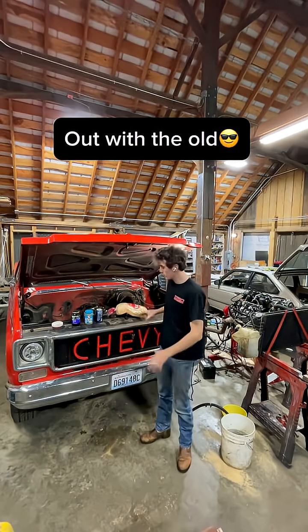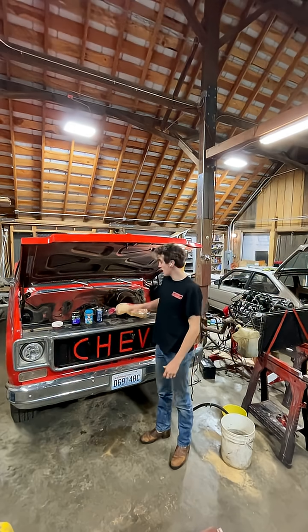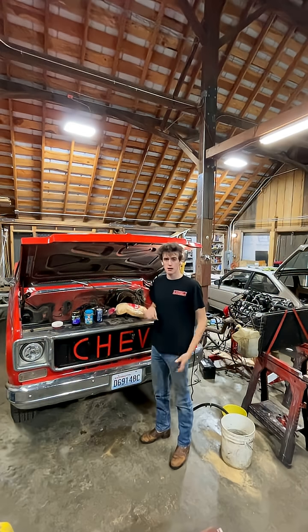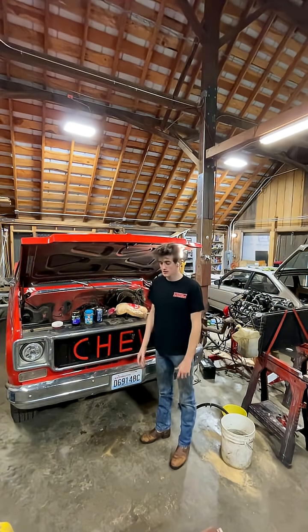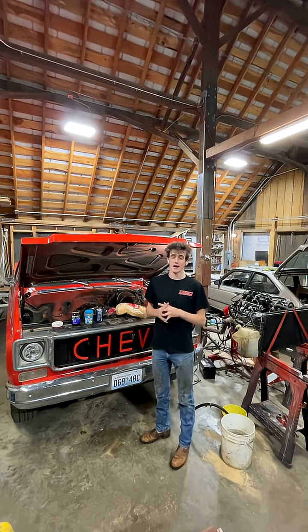I've locked myself in the barn with peanut butter and jelly making supplies, Pepsi, Cola in a mini fridge, and this engine. I'm not gonna leave until I get this engine out. You might be thinking he's very confident, surely he's done this before — no, I've never pulled an engine. I don't have the repair manual because I left it at my house this morning and forgot it because I'm an idiot.